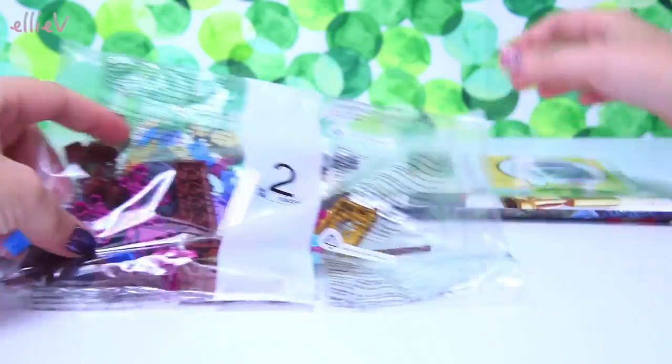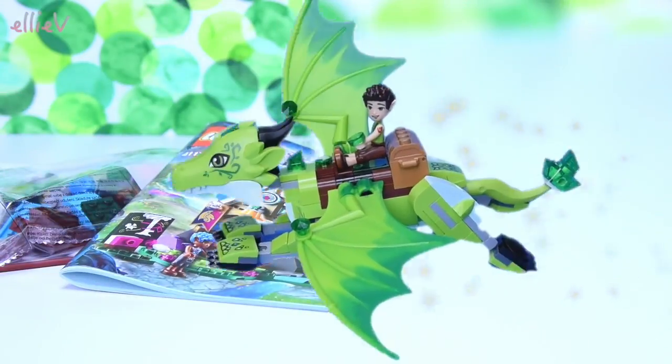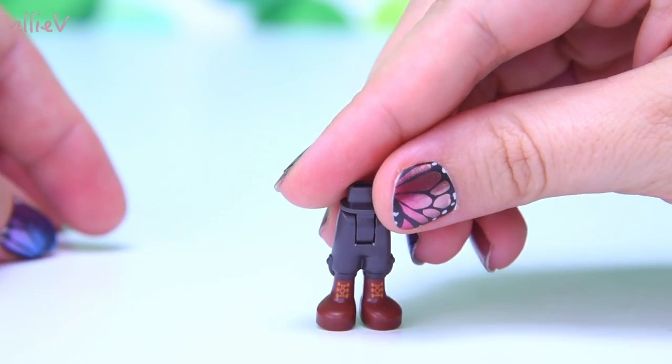This one's got a couple of bags, a big long sticky thing, some stickers and some banners and a nice instruction book. So let's start by looking at the minifigure that comes in this set.